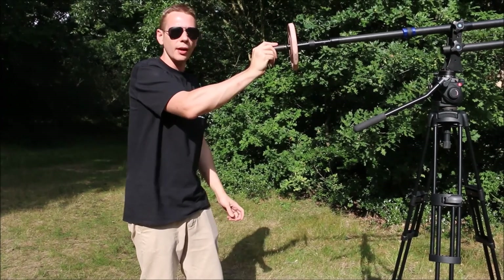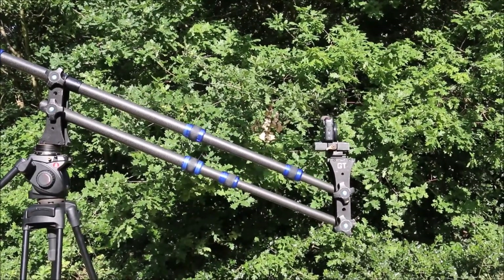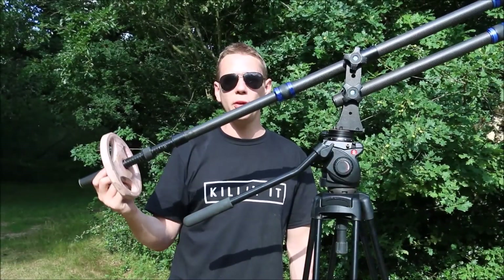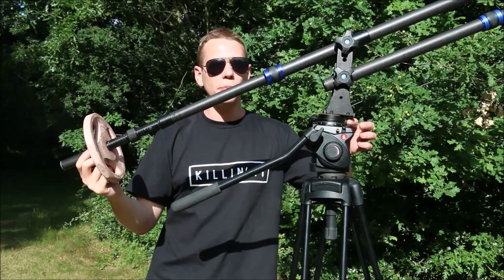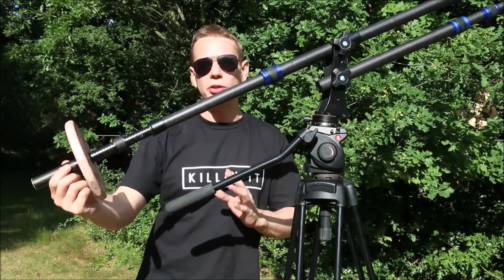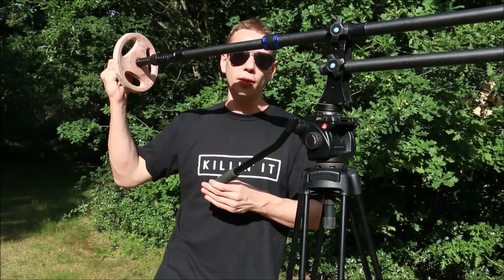Now when we're using the jib, the camera is free floating and there's very little weight. Moving the camera jib up and down is pretty simple. However, if you want to turn from left to right you've got two options. On this jib we've got a rotary head fitted so it can turn left to right. If you don't have a rotary head, you can also use the tilt-pan head on the camera to move alongside the jib and move up, down, and left to right.